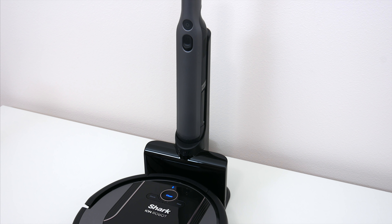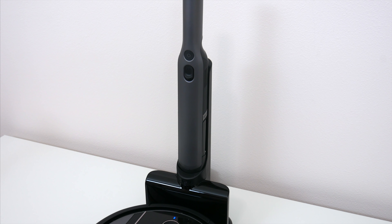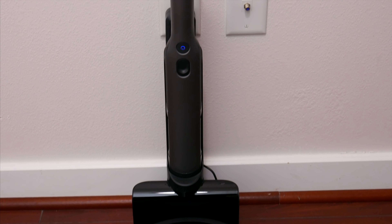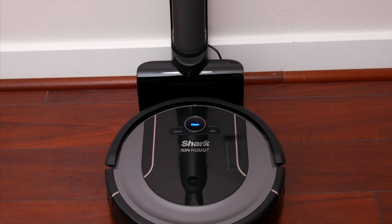Both the Shark Ion and W1 handheld sit neatly on one single charging dock which rests on your floor. With that extra handheld vacuum up top, it's going to take up a bit more room against the wall, but all in all I don't really mind the whole setup and I personally like having everything in just one space.